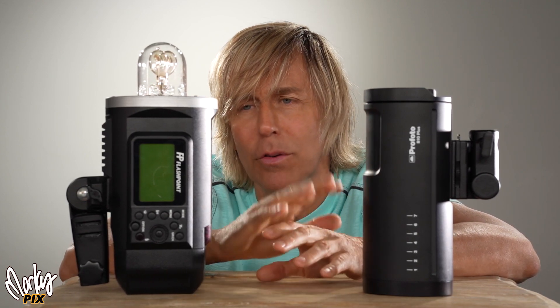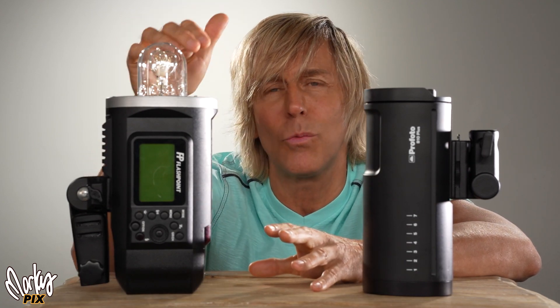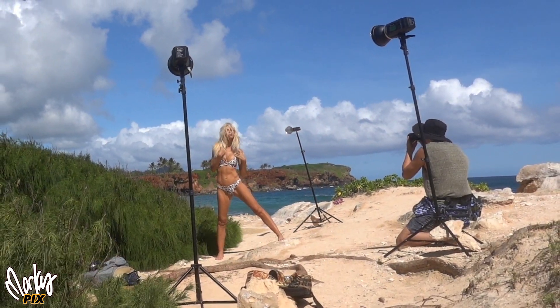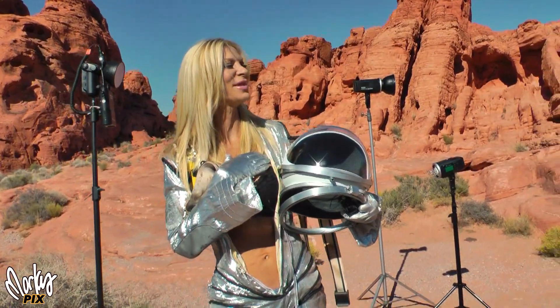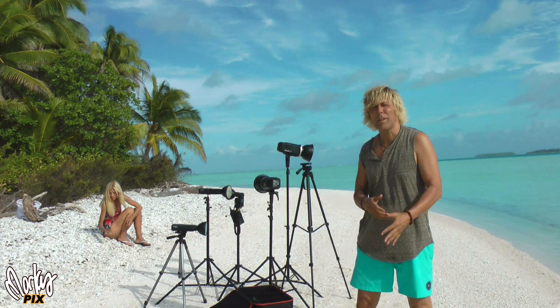The flash color is the same, dependability is the same. This is what I've used for the last 10 years. This has been around the world six times. This thing is so dependable and rugged — I love it.